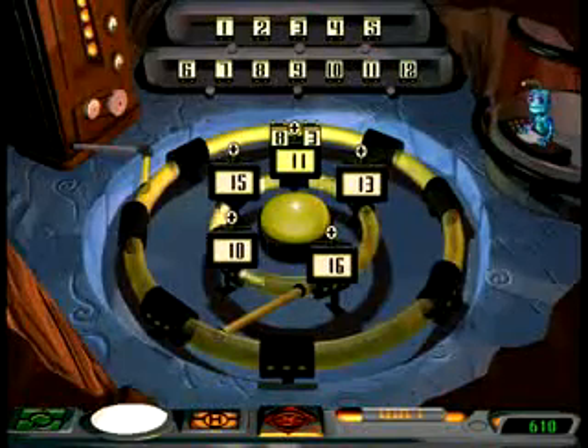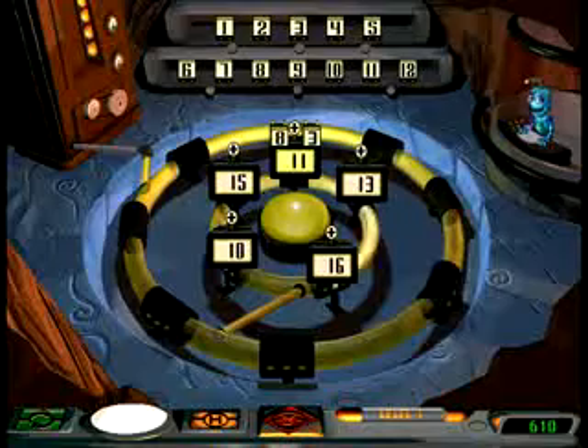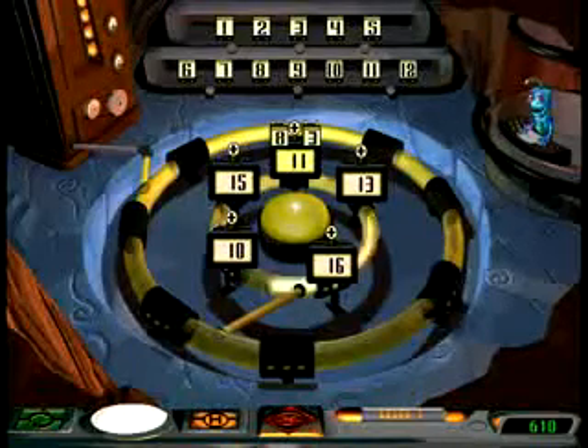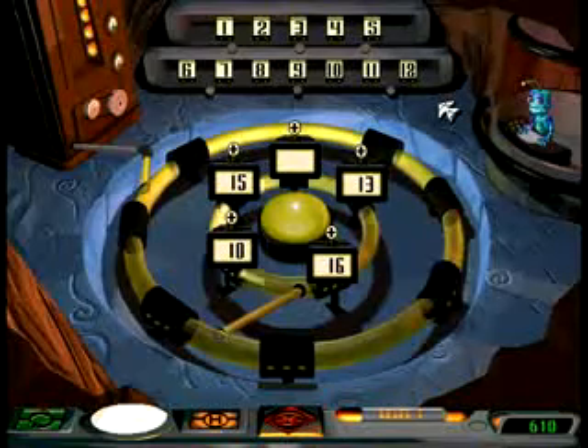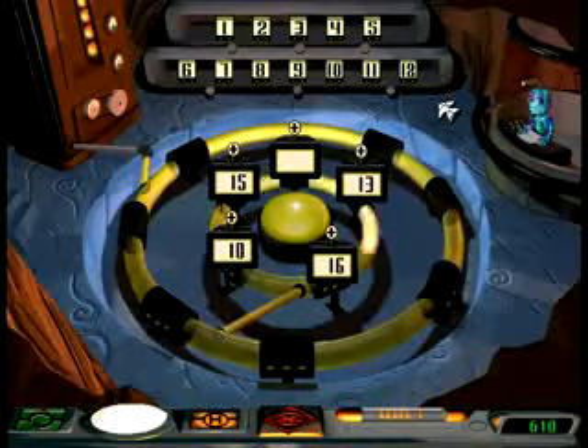When you get all the batteries in place, the generator will produce electricity. You have to think fast, though, and work your way through both rings to get the generator going. Because those batteries will run out of juice if you make them pull all the weight for too long.